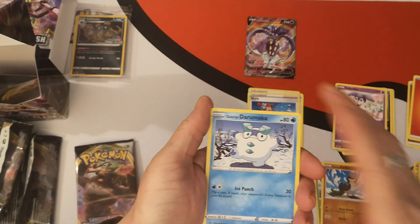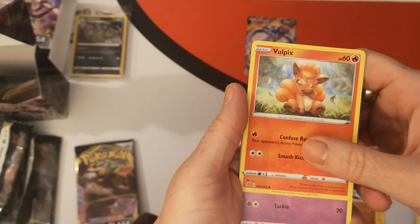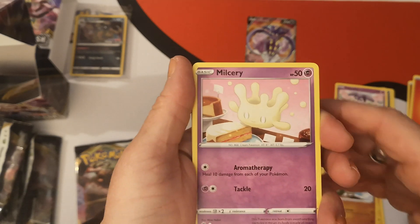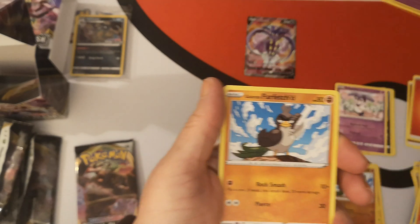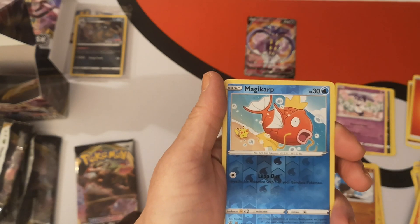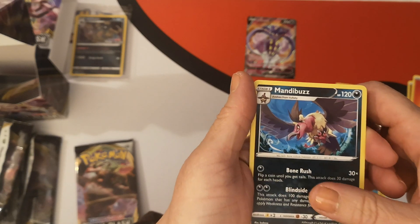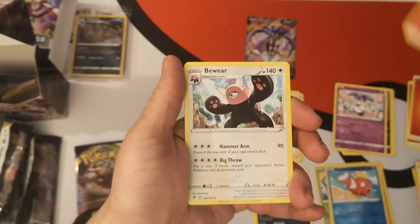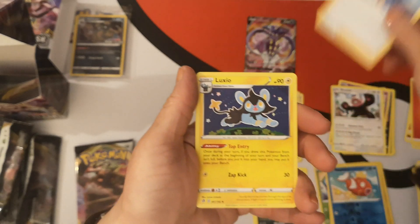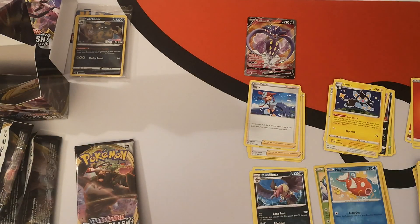Getting our first look at Galarian Darumaka, Vulpix — oh, that is so cute. We have a Milcery — I'm not entirely sure how it's pronounced, Milcery or Milcurry. Galarian Farfetch'd, Galarian Meowth. Reverse Holo Magikarp. And our rare is a non-holo Mandibuzz. We have a Fire Energy, Beware, Skylar, and a Luxio. And there is your code card — good luck with that when it goes live.